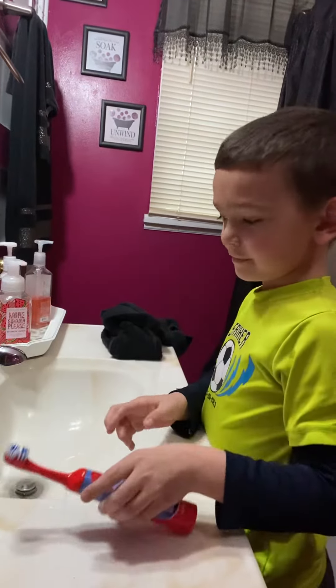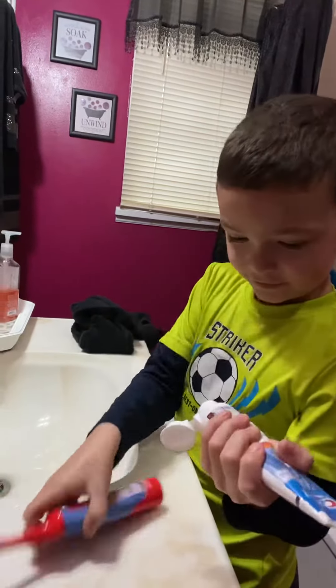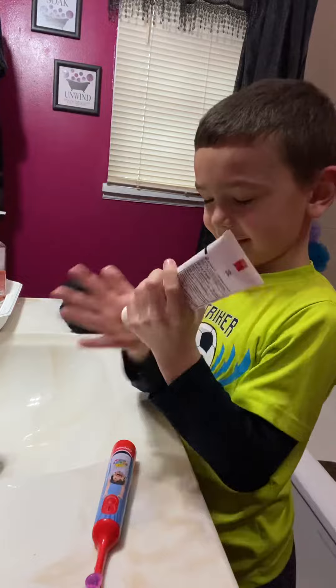Then you turn the water off. Now what do you do? Put the toothpaste on. Then you put toothpaste. What kind of toothpaste do you have? Olaf — you have bubblegum toothpaste. And Ollie didn't like it. No, he did not like it.